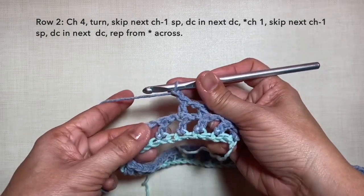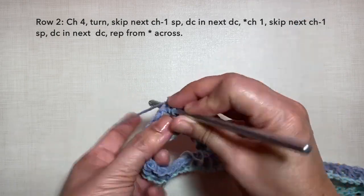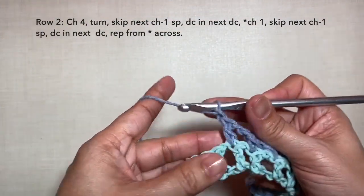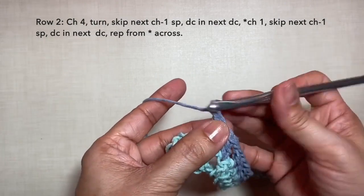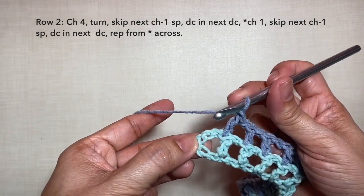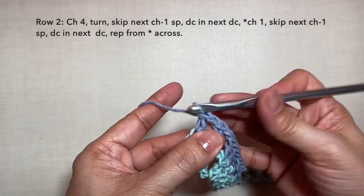Repeat: chain 1, skip the next chain 1 space, double crochet in the next stitch or the next double crochet. Chain 1, skip, and double crochet. Repeat this pattern across. I'm here now towards the end of the row. Continue with the pattern: chain 1, skip, double crochet in the next stitch. Chain 1, skip, double crochet. Then for the last repeat: chain 1, skip 1 chain, and double crochet in the next chain right here. This is how to end row 2, and this is what row 2 looks like.